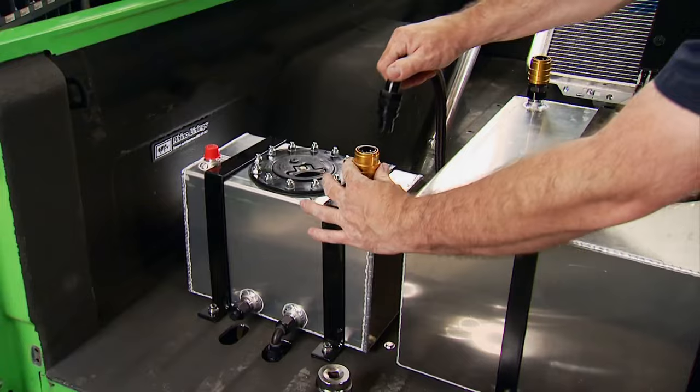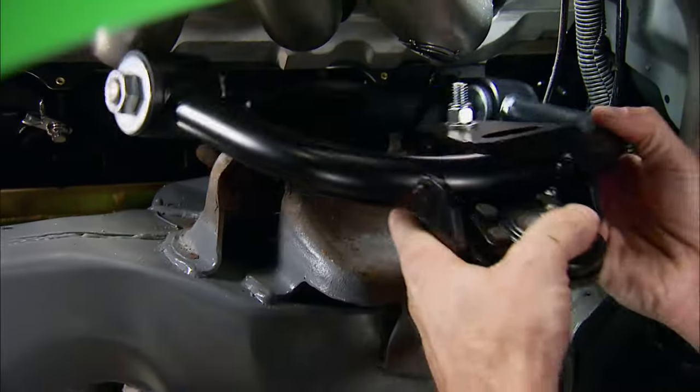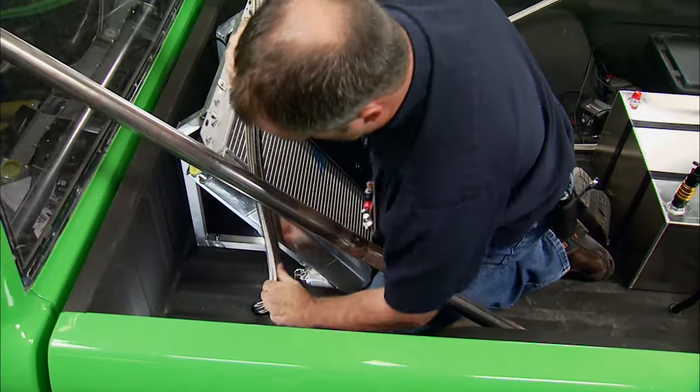Today on Engine Power, it's the final assembly on our S10 transformation we labeled Lime Dime, from plumbing to fire off.